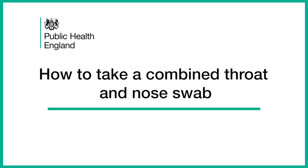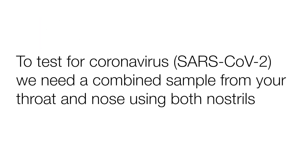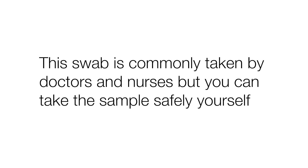How to take a combined throat and nose swab. To test for coronavirus SARS-CoV-2, we need a combined sample from your throat and nose using both nostrils. This swab is commonly taken by doctors and nurses, but you can take the sample safely yourself.